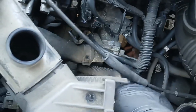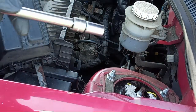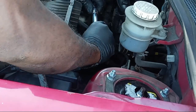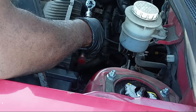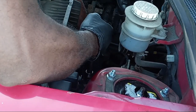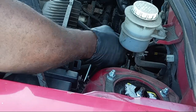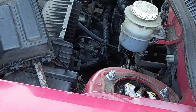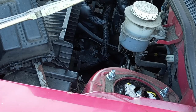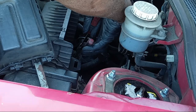So this is where it is. Use an extension with a 10 millimeter socket and remove the top screws. Usually when you remove those top screws it's best to also remove the hose — that way when you remove the thermostat screws from the housing you can just take it right off. Give yourself enough clearance. Go ahead and remove the hose.